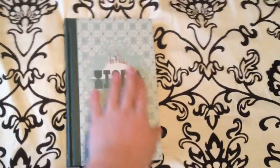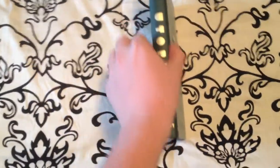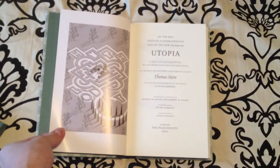It's quarter-bound in Buckram with paper sides. You'll see the beautiful artwork on the front here — it has a real nice feel. Green inside, and it's one of the only books that has a matching slipcase in green. A really nice small book.